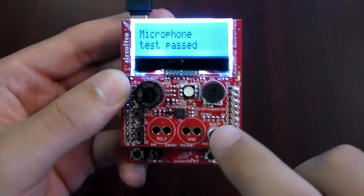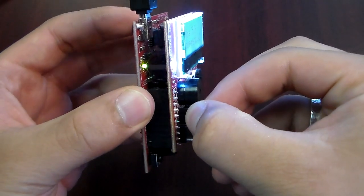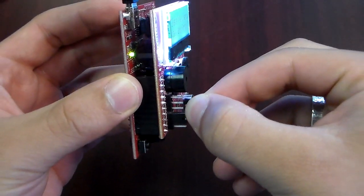I'm doing a tap test to make sure the microphone is fully functional. Now I'm moving the jumper from position 1 to position 2 to make sure there's a good connection.